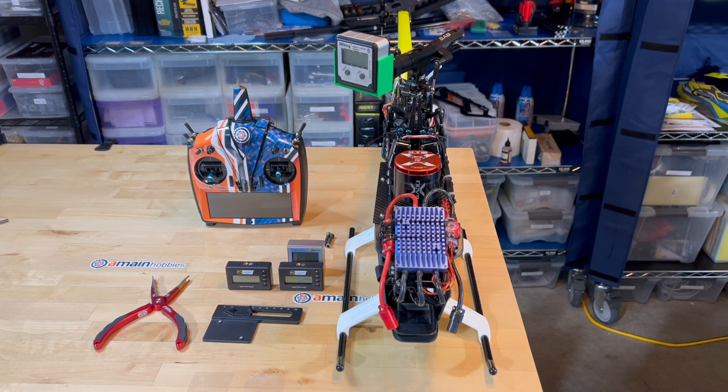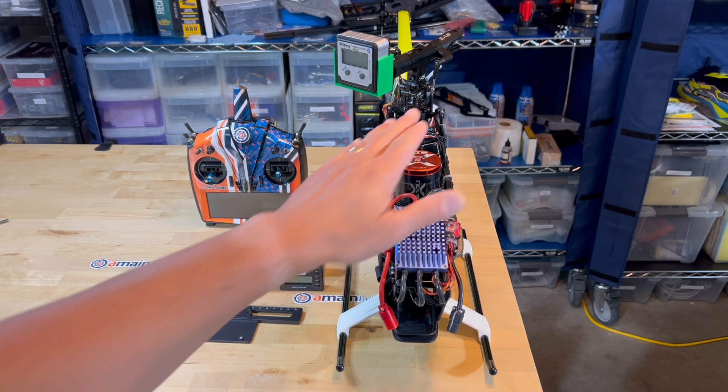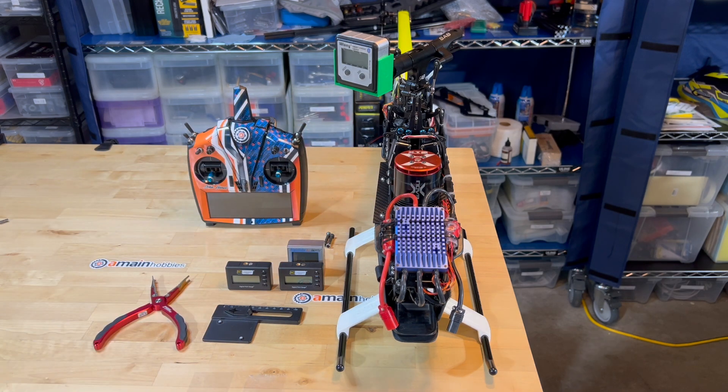The purpose of this video is to demonstrate several main blade tracking techniques for RC helicopters, as well as my favorite of those blade tracking techniques.